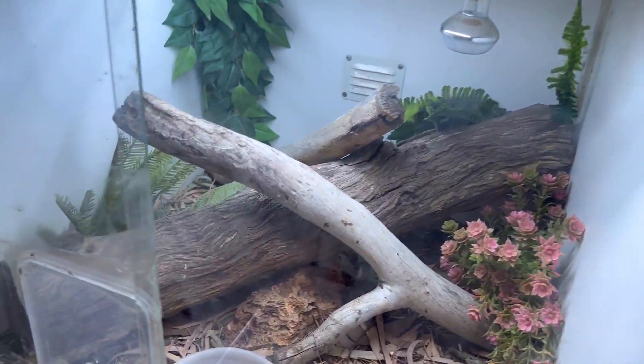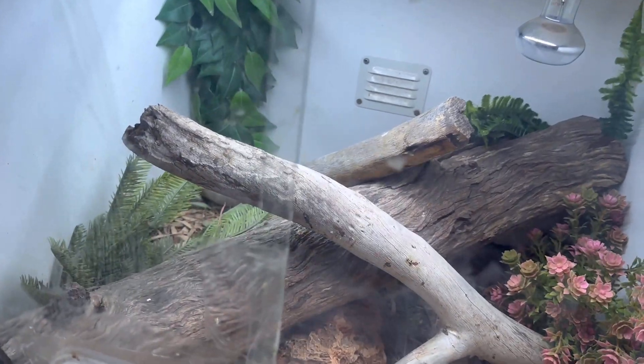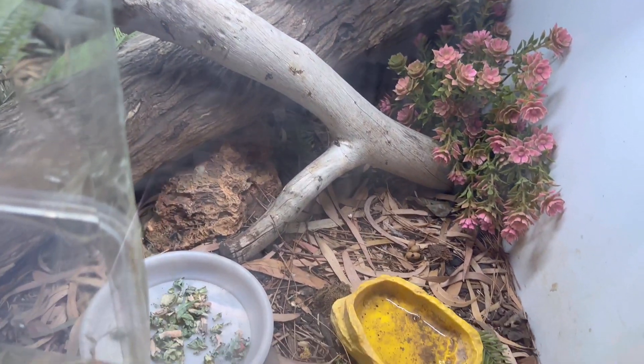In the unit across from them we actually have a pair of tree skinks, which they're going to be hiding in the log — that big main log is a hollow log, so I doubt we'll see them.